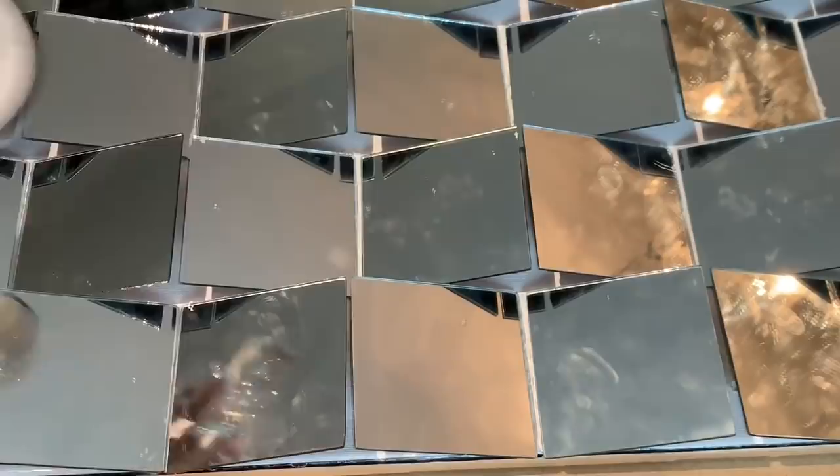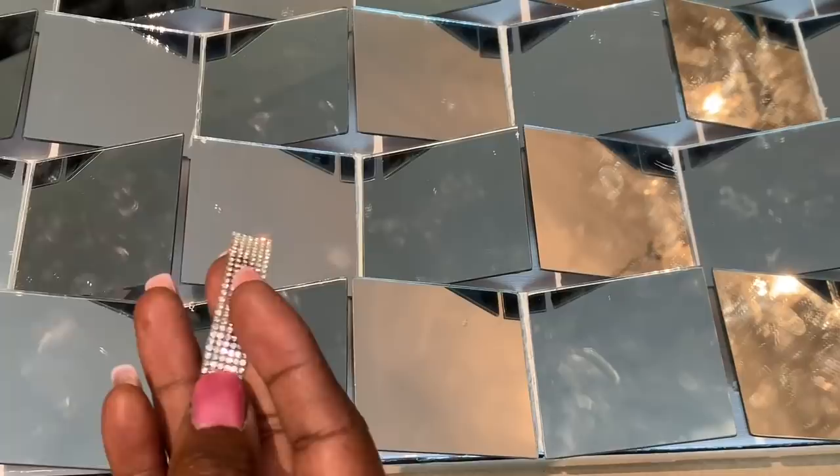To add a touch of glam to this very modern piece, I'm adding single strips of this really pretty crystal trim that I picked up from Hobby Lobby on sale.